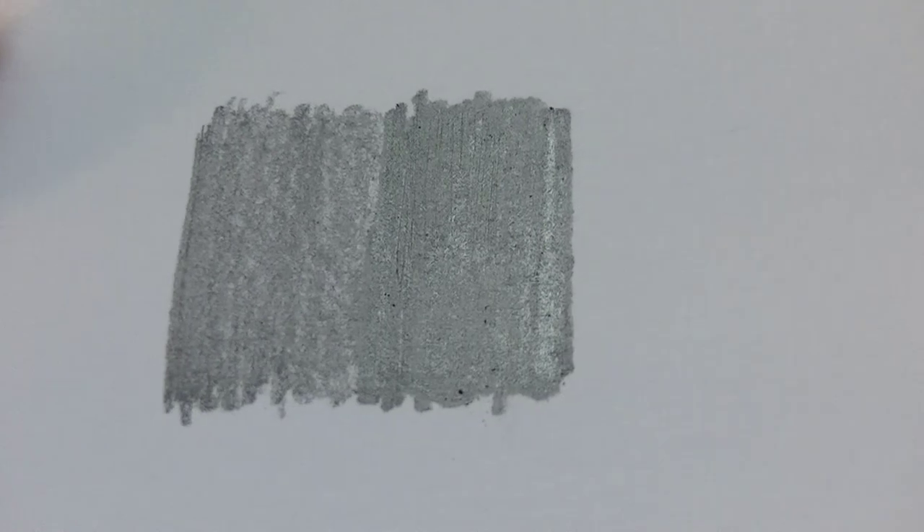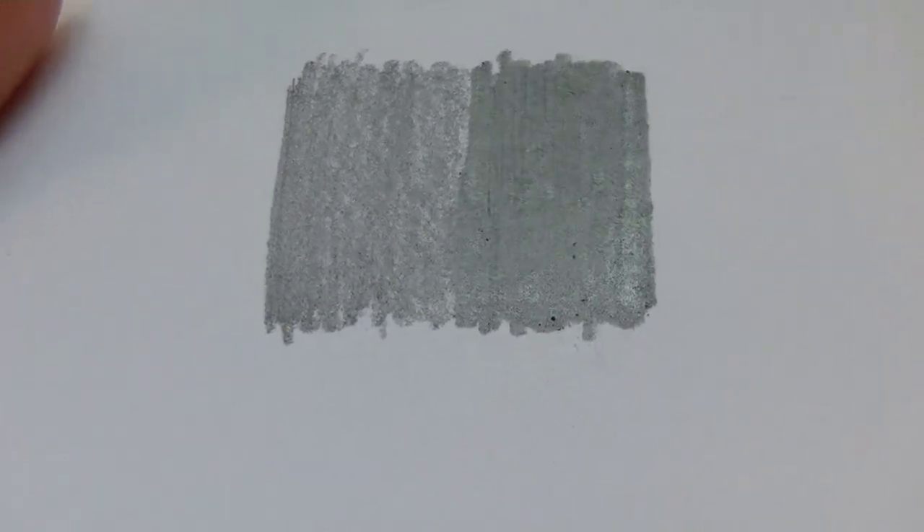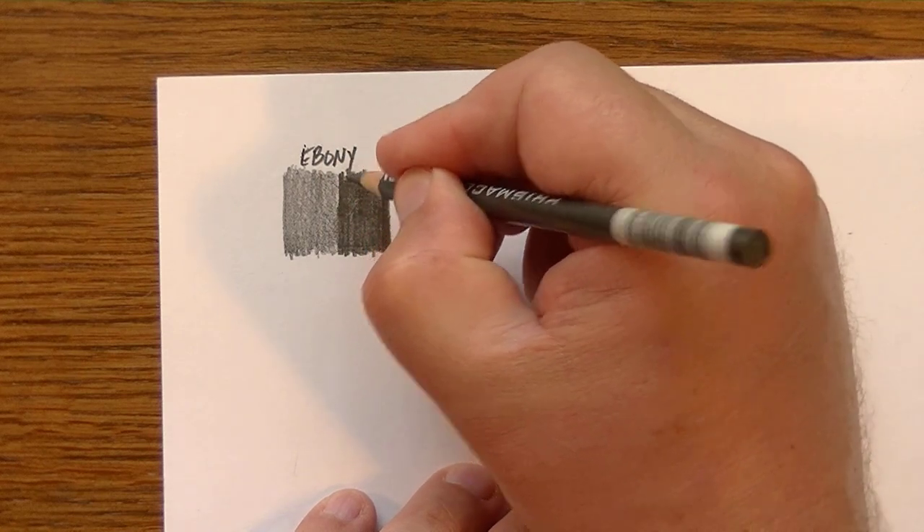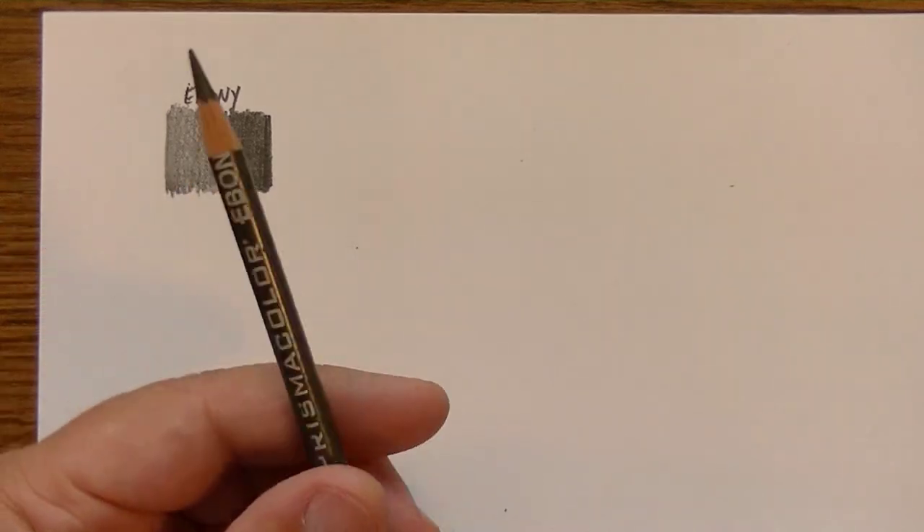When you're looking at a contrasty drawing and you have this glare, it no longer has the effect of realism. The pressed-down area has more glare than the lightly applied area because pressing flattens the graphite and causes light to shine off it like a reflective surface. That's your Ebony — a very soft pencil, as expected for a dark pencil.